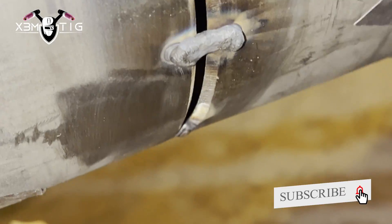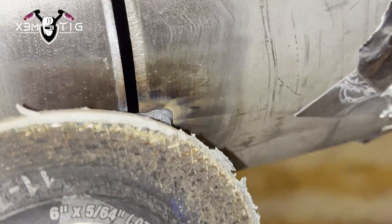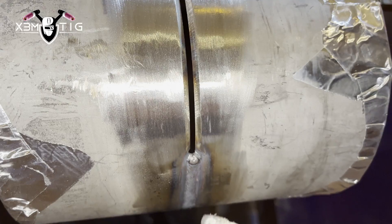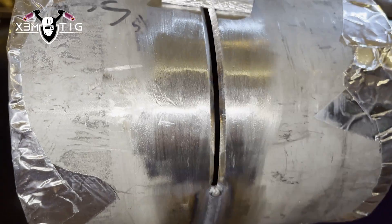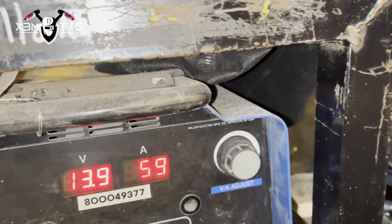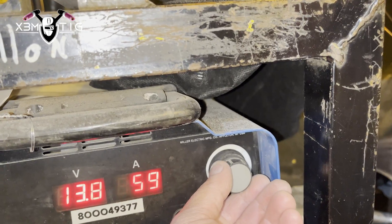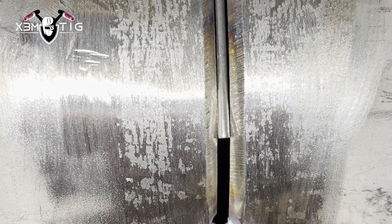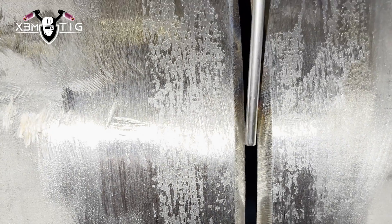Now I'm going to go up on the 3 o'clock side, close to that tack. To remove the tack, I'm just going to use a cubitron or a flap disc — as soon as you clean it there's no marks, no indication there was a tack here. I prefer that over putting a bridge rod inside. For the side I'm going to go down to 60 amps, try to keep it slightly inside that bevel, and as soon as I pass the 3 o'clock mark I'm going to pull it out and do the dip technique.